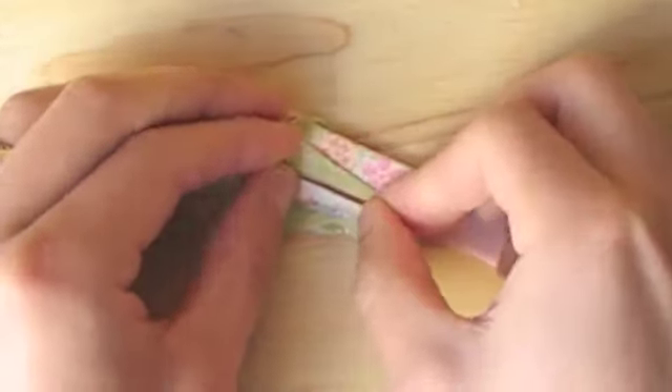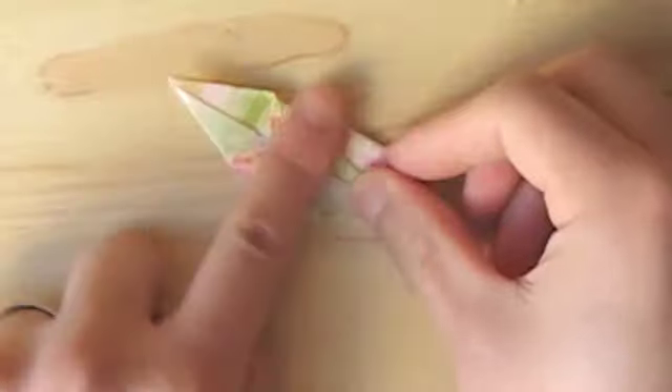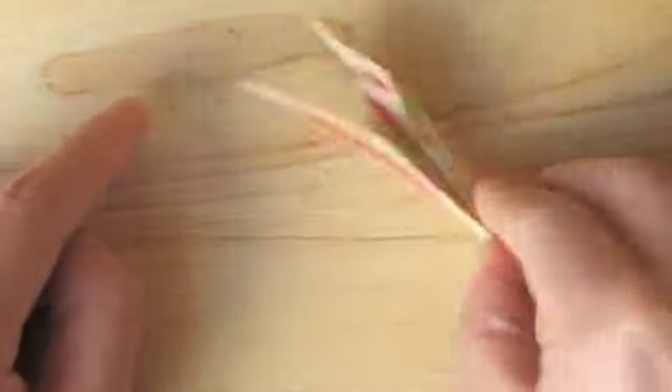If you already know how to make an origami crane, this should look very familiar to you. Now let's flip this over and do the same on the other side.